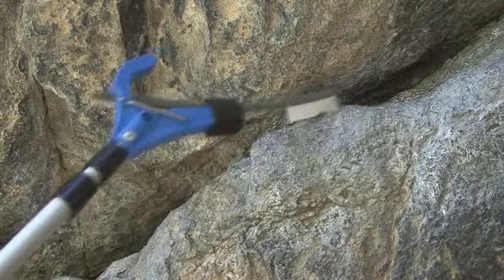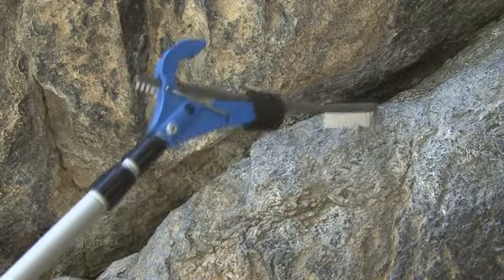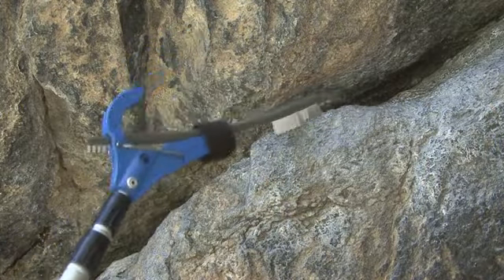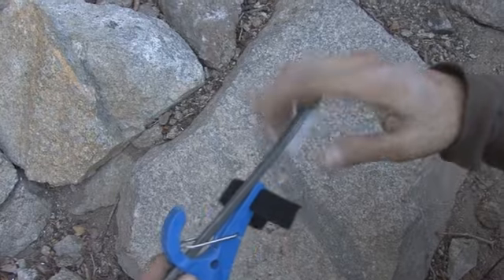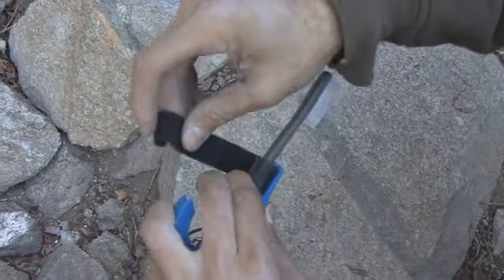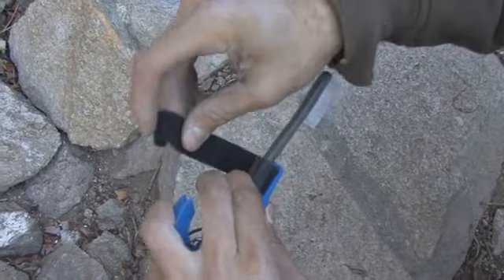Another good feature of the Beta Stick Compact is that you can actually use it for bouldering to brush holds that you couldn't normally reach. It's set up to put the brush that comes with it right in the little hole here, and it sits firm. You also use the Velcro to cinch it down even further. Let's brush some holds.